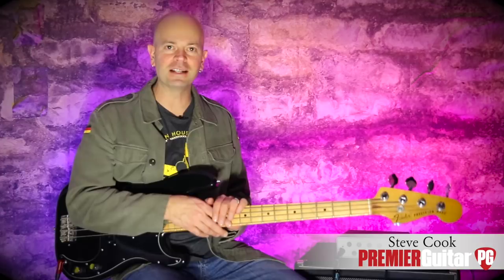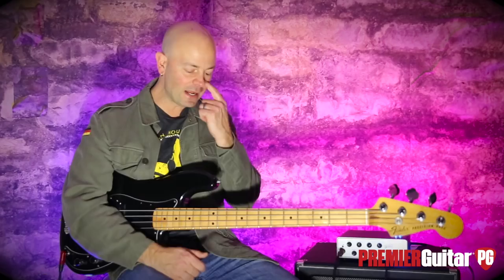Hey everybody, it's Steve Cook with Premiere Guitar and PremiereGuitar.com. Today we are looking at the Geezer Butler wah pedal. So Geezer Butler — Black Sabbath — bass player for Black Sabbath.